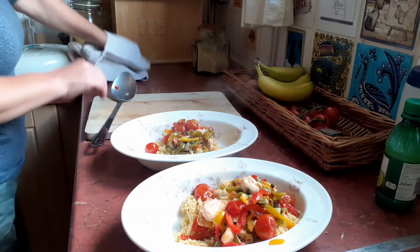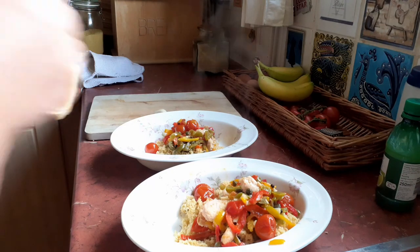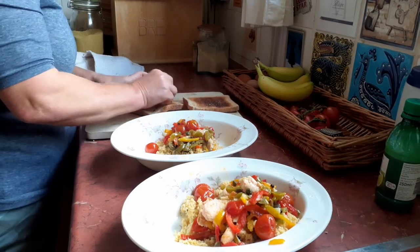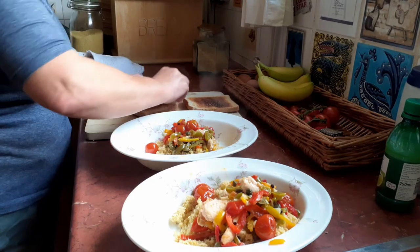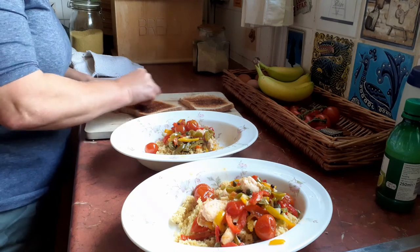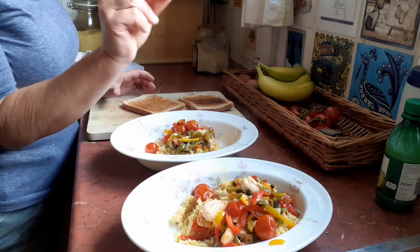We didn't have any garlic bread, so here's an old cheat: just take some ordinary toast and some peeled garlic, and rub the garlic all over the toast. You'll see it wears down. We like extra garlic so I'm doing both sides. And then just cut that. So that's about half the garlic used.